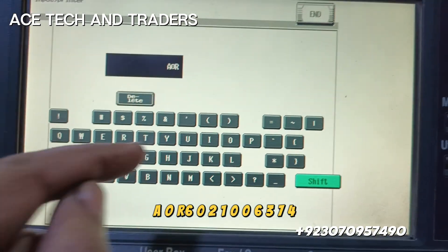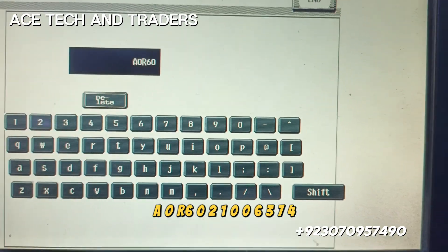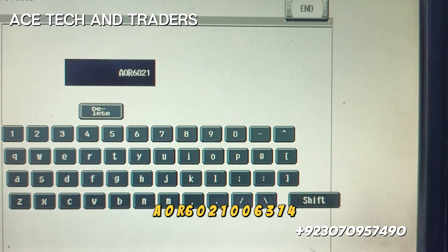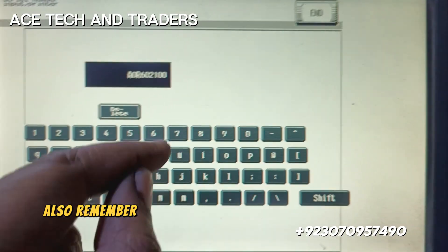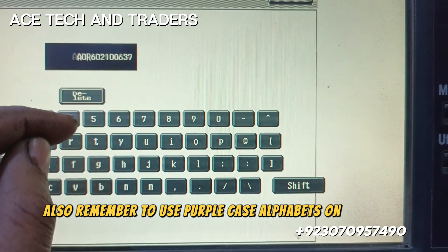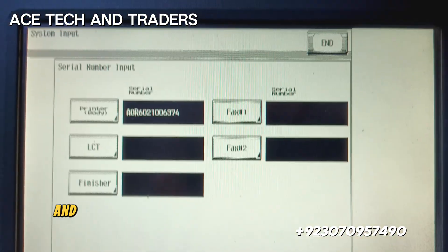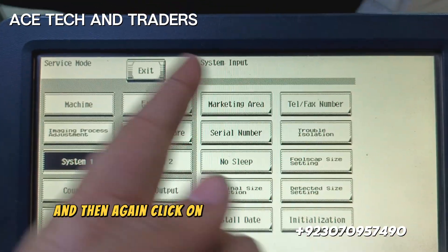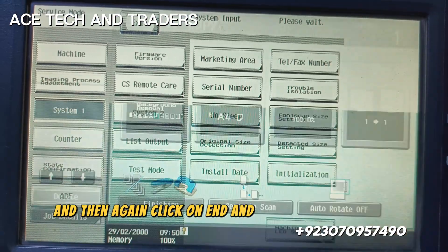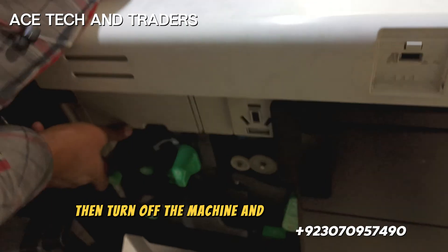Enter the new serial number: A602100063374. Remember to use uppercase alphabets at the start. Then click on end and exit the service mode.